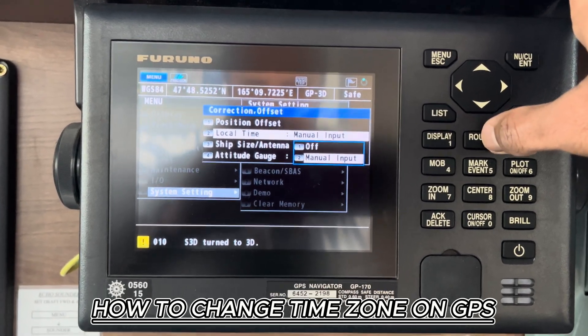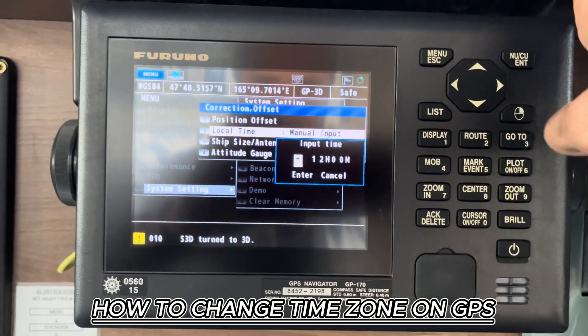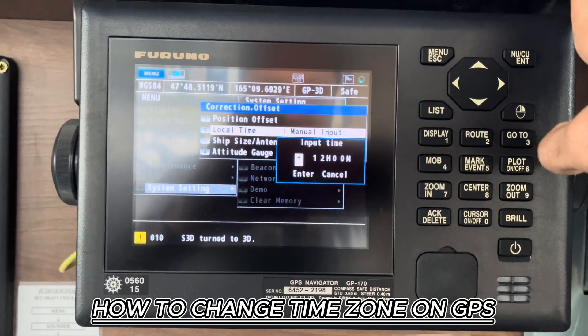And again press 2, or enter — no problem. And here you have your input time.